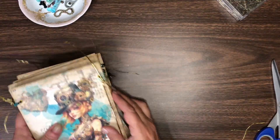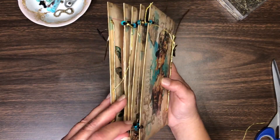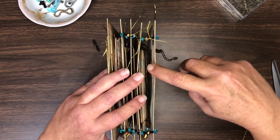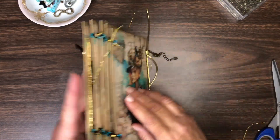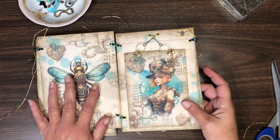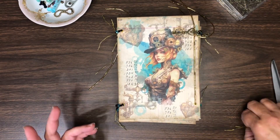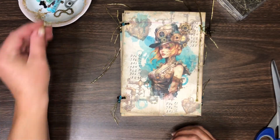When you close this book up, here's what it looks like. If you start adding things in here, journaling in here, and collecting things in here, you're gonna want some room for these panels to expand. You're not gonna want these beaded strings to be super tight — you're gonna want room so that this book can grow and get bigger and thicker and fuller. Of course, that is based on personal preference. That's what I've got for today, guys — thanks for watching!